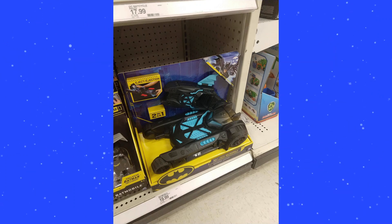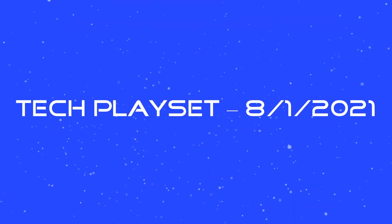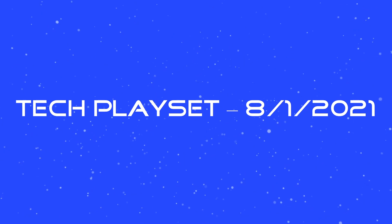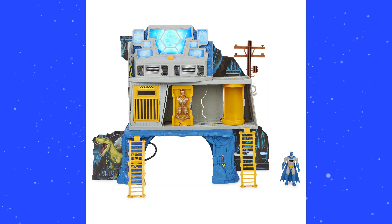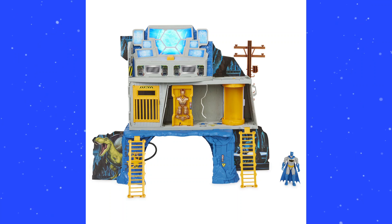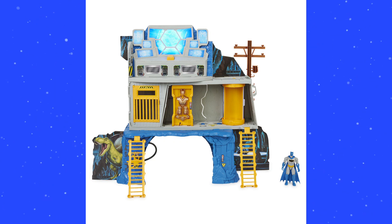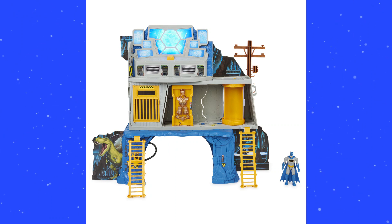Let's take a look at this last one, which is very interesting — the tech play set, coming out in August. This is all we know about it; they do not list any sort of figure variant that goes with it. It better not be a repaint of the same thing again — at least remold it. That is my plea to Spin Master.